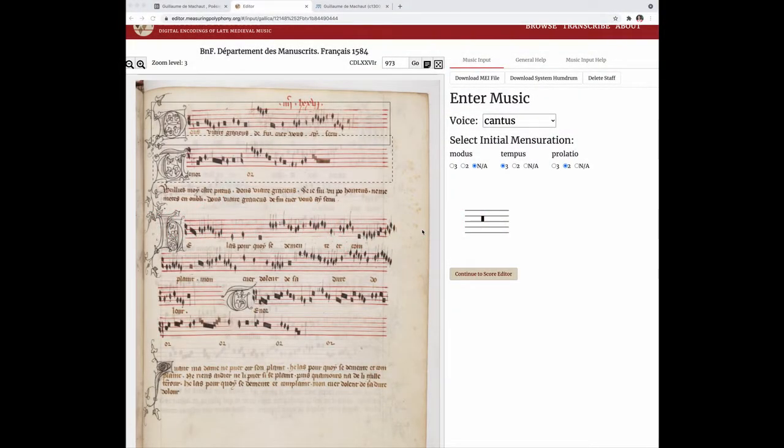So I'm now going to start entering the cantus voice part and I've selected the perfect tempus and the minor prolation for the mensuration.